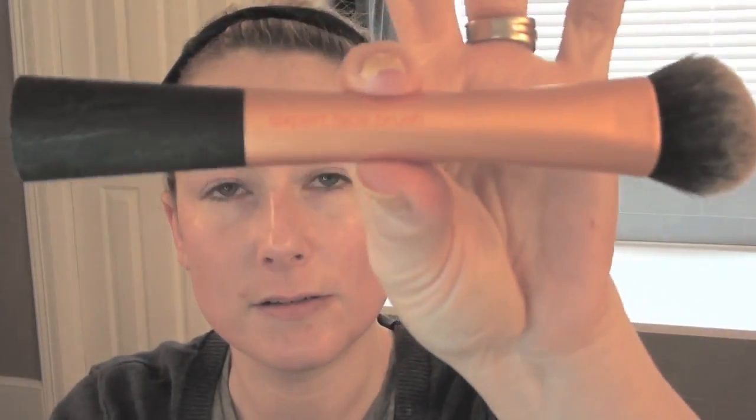There goes two pumps of the Bourgeois Healthy Mix No. 52 and that is the Real Techniques Expert Face Brush. I am dotting it all over the place and just buffing. This is at two and a half times normal speed so that you don't have to sit through this any longer than you need to. I'm just dotting away and spreading it all over, including my eyelids — some people don't, I do.